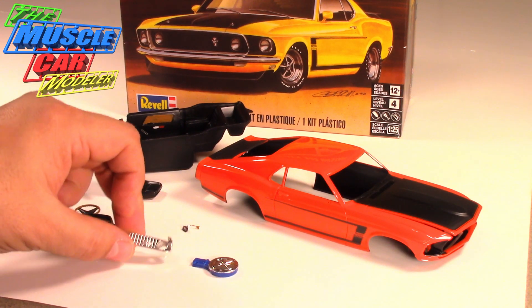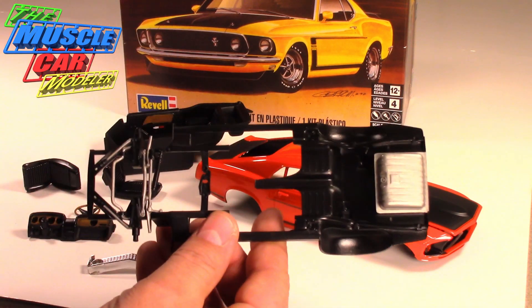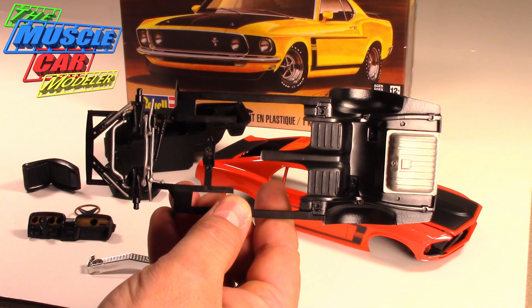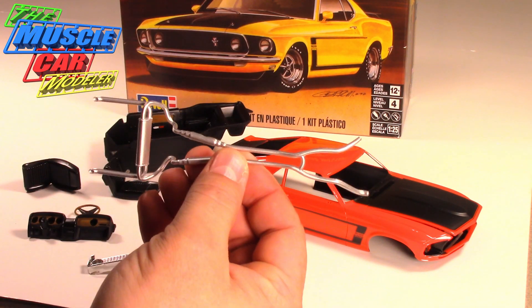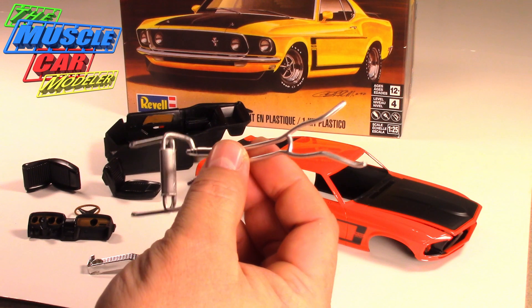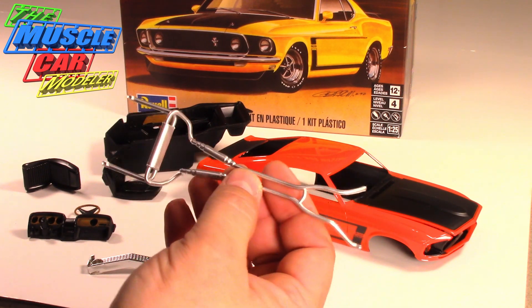I've been detailing out the chassis — just painted it semi-gloss black and did the steel color for the gas tank and some of the steering linkages. This one's coming along. I spray painted the exhaust and aluminized it. It's a bit shiny but I kind of like it this way.